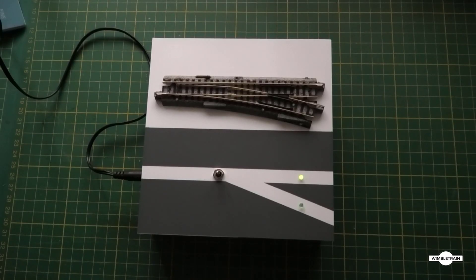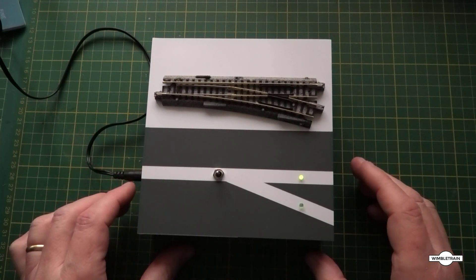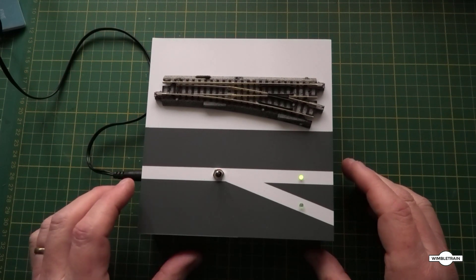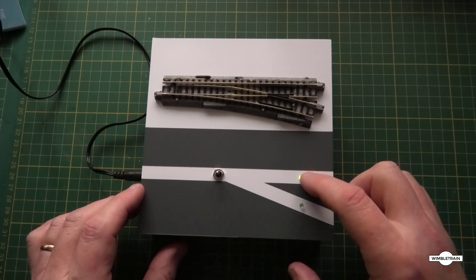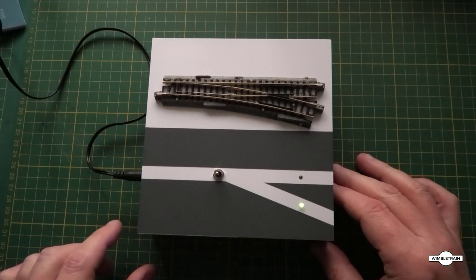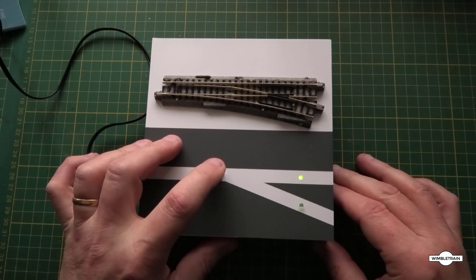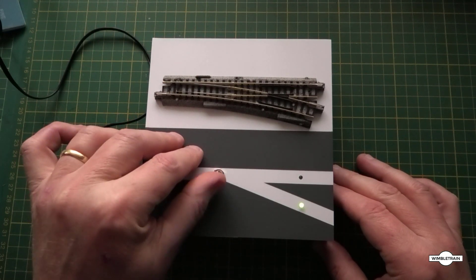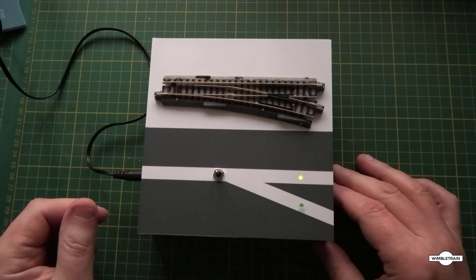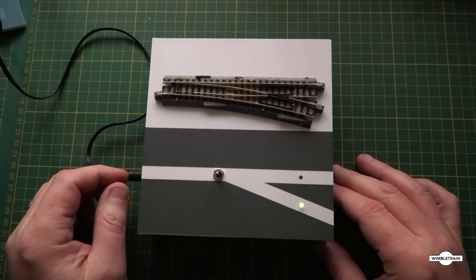I've had to turn the lights down a little bit so you can actually see the LEDs. Here we have the unit — you can see the turnout is in the straight position at the moment, and it's indicated on the LED here. If we flick it down it flicks over and the other LED lights up. With the latching relay in the circuit it all works very nicely. If you want to create something without that extra push button, this is quite a handy way to do it.